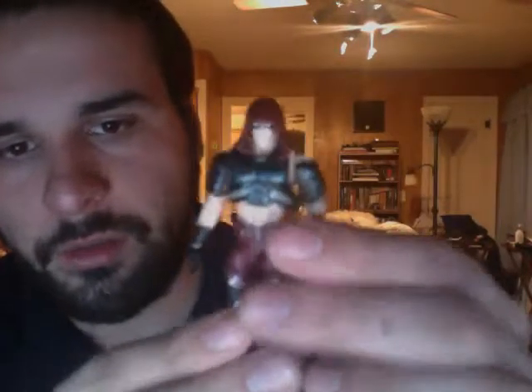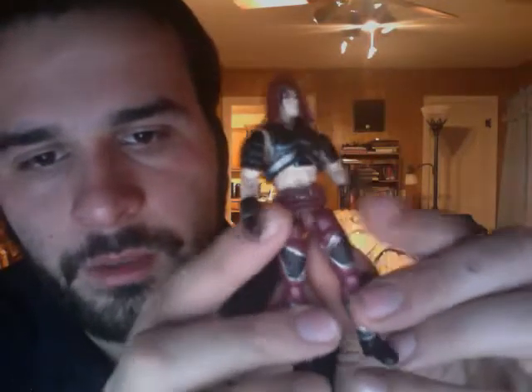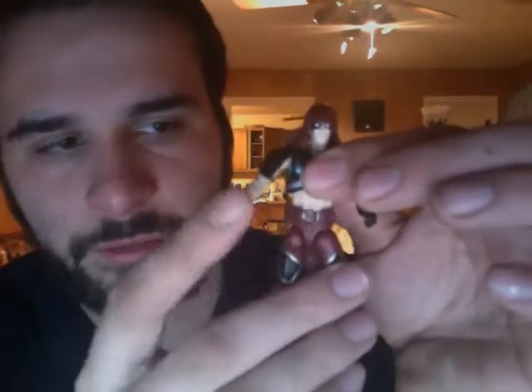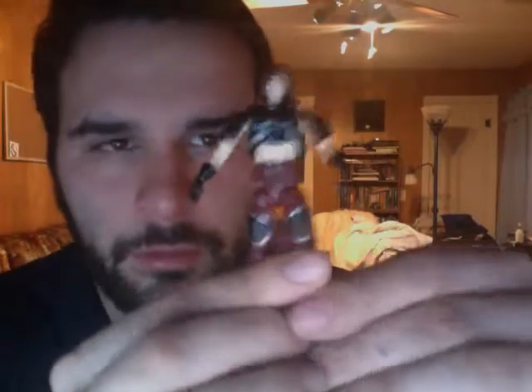Note the hood has been molded on and glued to the head by the manufacturers. This looks pretty close to what the original Zartan looked like. If you want to confirm this, you can go to yojo.com and look up in the figure archives.